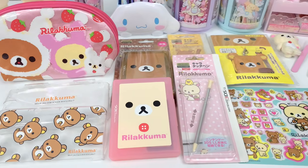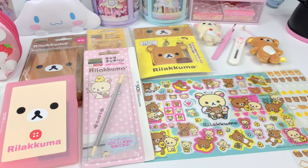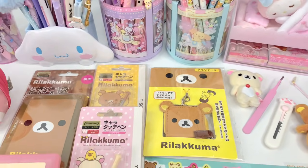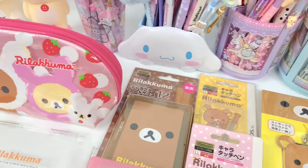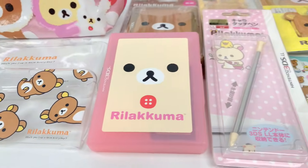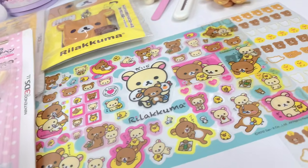Hi loves, welcome back to our channel. This is Geri from Dreamy Craft Shop and for today's video I'm going to be giving my Nintendo 3DS XL a Kawaii Rilakkuma makeover. These are the items that I chose for this makeover, so let's go ahead and get into it.